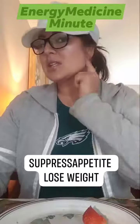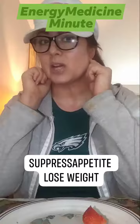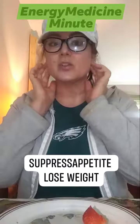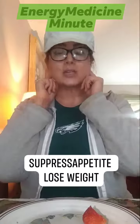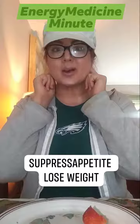If you notice here, there's your earlobe on each side. There's a soft spot right below the earlobes. You can put your fingers here and press on that for 60 seconds up to 3 minutes. Hold this here and breathe and it'll help suppress your appetite.